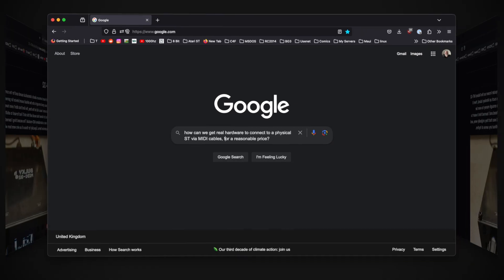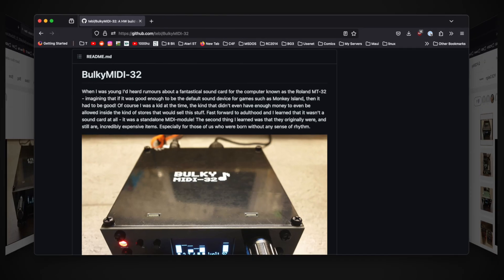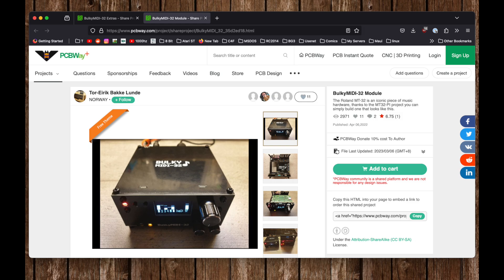I was Googling around the subject when I came across the Bulky MIDI 32 project on GitHub, created by the user Teble — that's Tor Eric Bakke Lunde. I'm sorry for butchering your name, mate. The project looks really stylish. I love the way it uses PCBs for both the circuitry and the enclosure of the synth. The GitHub page had Gerber files, but I also found a pre-canned project page for the build on PCBWay.com.